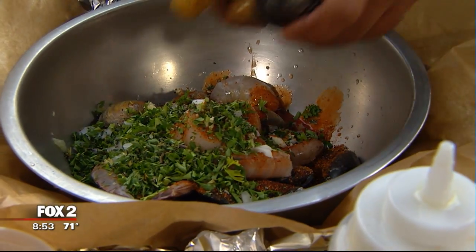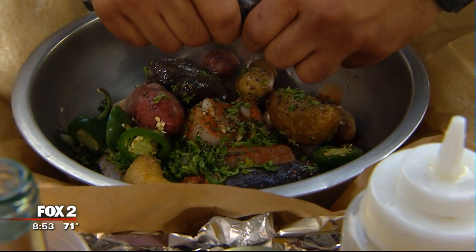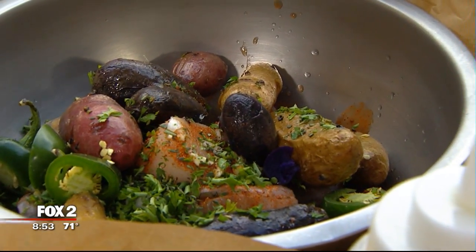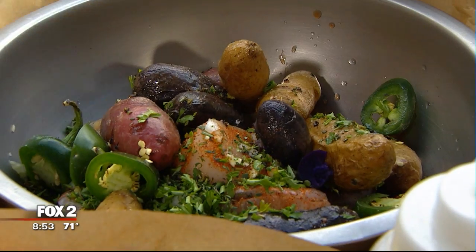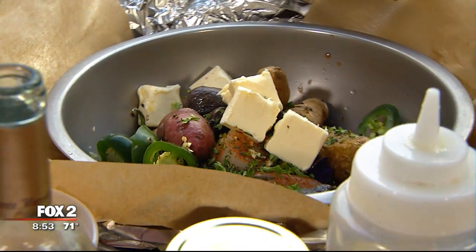And then we're going to take some beautiful potatoes — tricolor fingerling potatoes. Look at this, purple potatoes. The skin's very thin, they're going to absorb a lot of these flavors. And we can't forget butter — let's put a lot of butter in there. Then we're going to hit it with a little bit more McClure's.